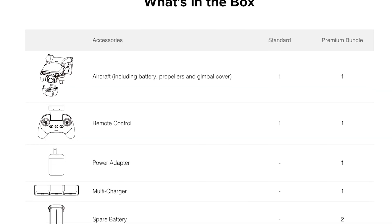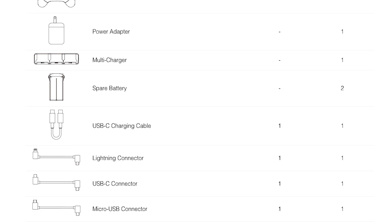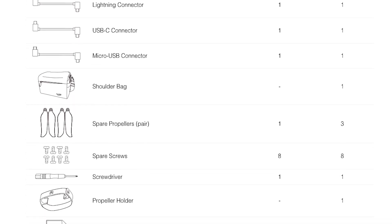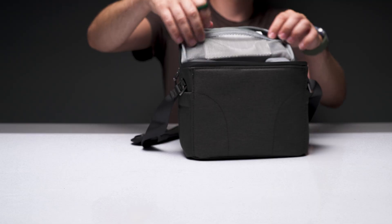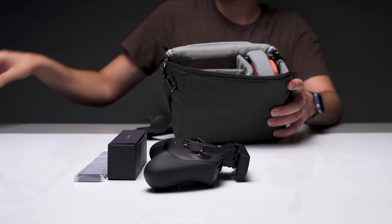Similar to DJI, you can buy this in its standard or premium bundle, which is equivalent to its Fly More bundle. The standard kit includes a total of three pairs of propellers, one battery, one charger, an RC, an RC charging cable, and RC connectivity cables — lightning, micro USB, and USB-C. Their premium bundle normally retails for $1099, and that gives you two additional propeller pairs, two extra batteries, a battery charging hub, and a shoulder bag.